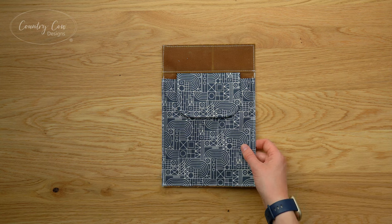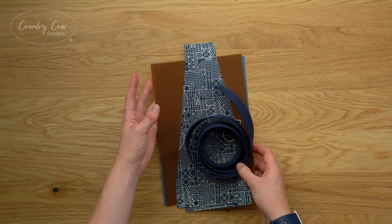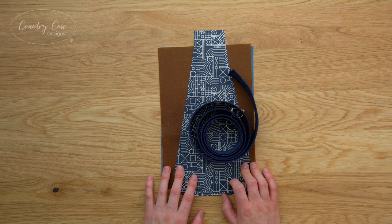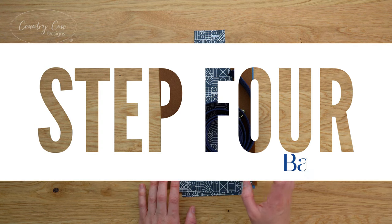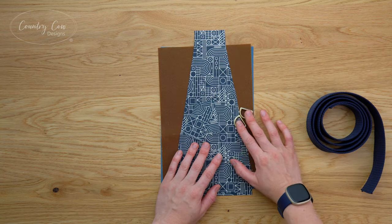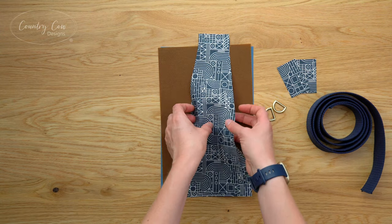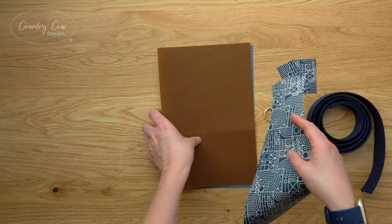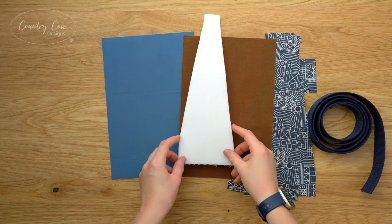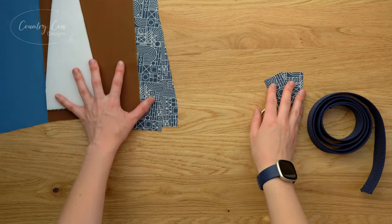Step three is the optional strap - we're not going to cover that in this video as we're using webbing, but you can follow the instructions if you want to make a fabric strap. Step four is the back panel. For this step you are going to need your strap or webbing, your two D-rings, two D-ring tabs, two strap pads, an exterior main panel, a lining main panel, and your strap pad stabilizer.